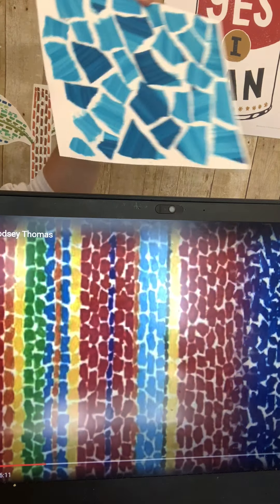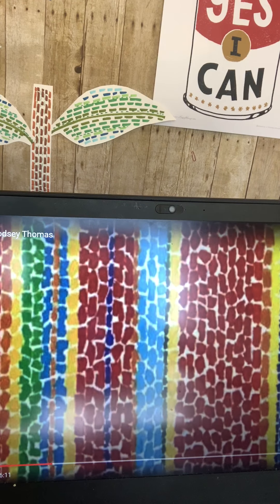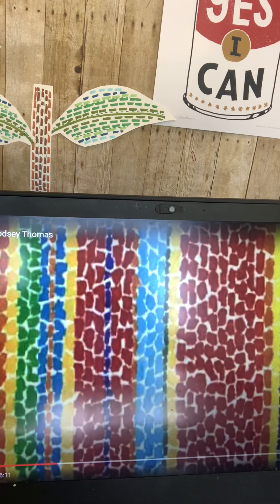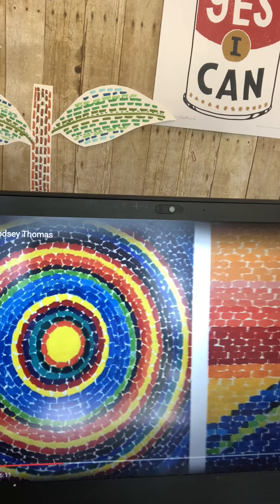That's another one that was inspirational to me in making my blue and white picture here. I think it turned out pretty good.